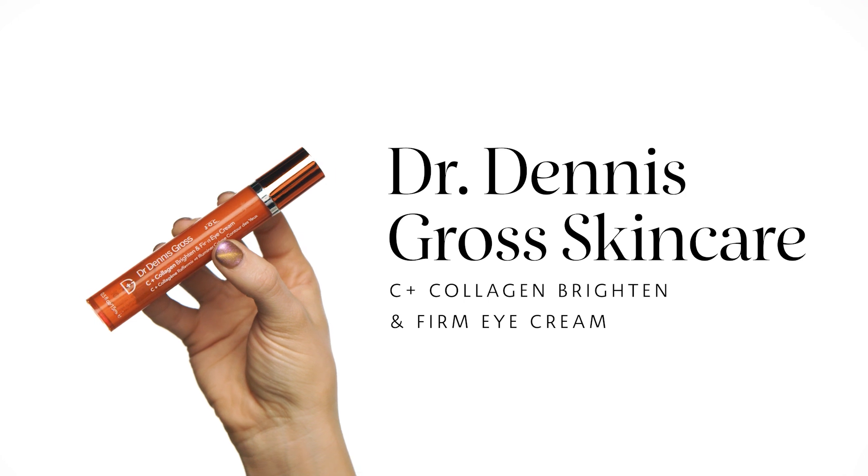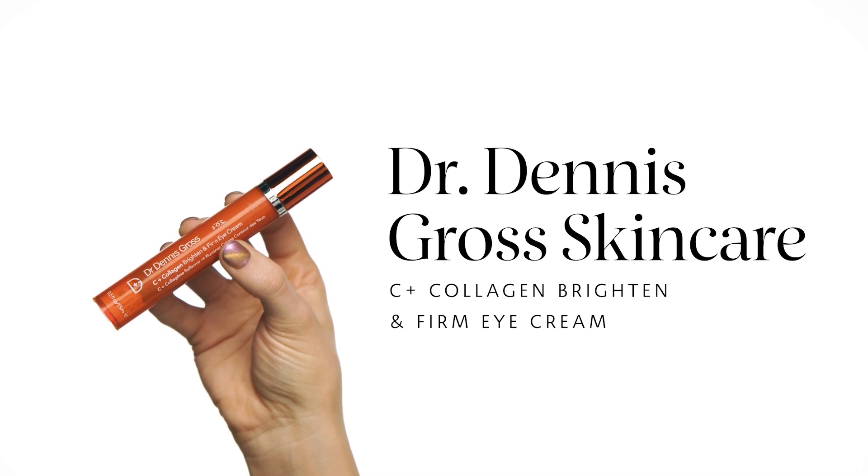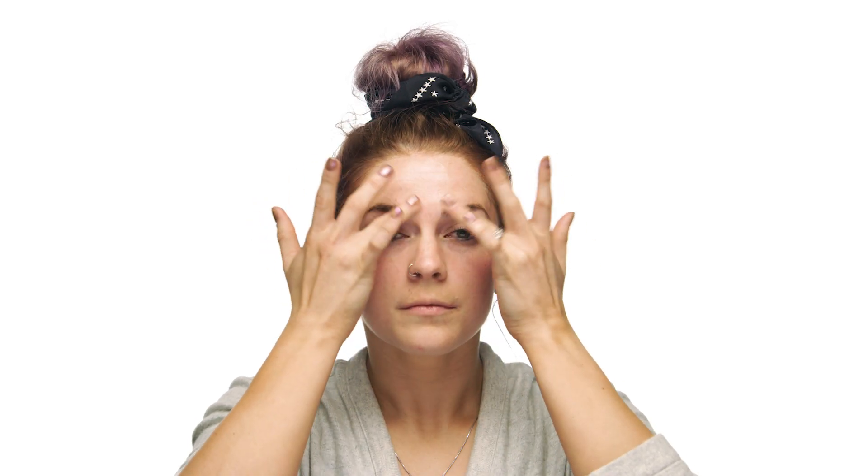Next up, I'm going in with my Dr. Dennis Gross C Plus Collagen Brighten and Firm Eye Cream. I actually have hereditary dark circles, so the collagen helps to act like tiny little cheerleaders to pep up my under eyes and keep my eyes bright and smooth so I don't need as much concealer in the morning. I like to start by tapping the eye cream on the outsides of my orbital bone and working my way in, and I like to work it all the way around my eyebrows to help out with any fine lines that surround my eyes.